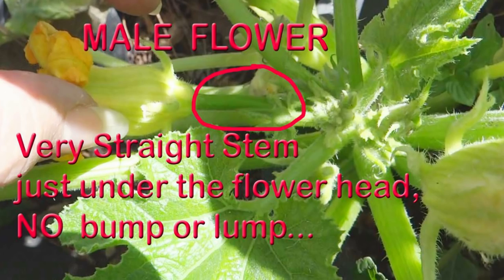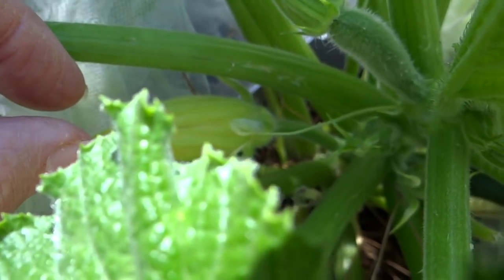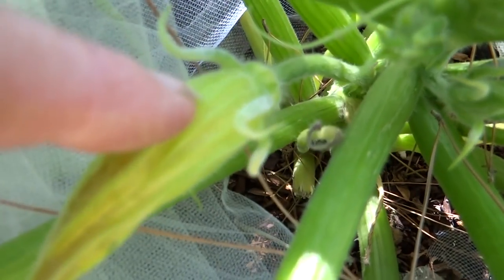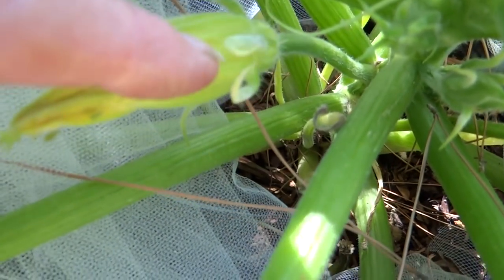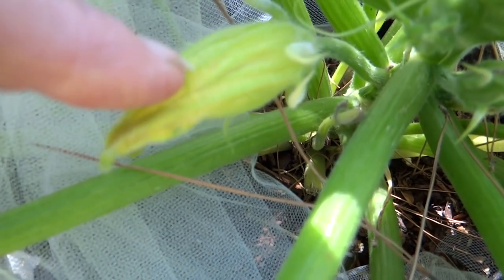That's how you know if it's a male or female. Now see the one next to it? There's nothing there. See how it's straight under there? Just a straight stem. No bump, no lump, no nothing. This is going to open up as a male flower.